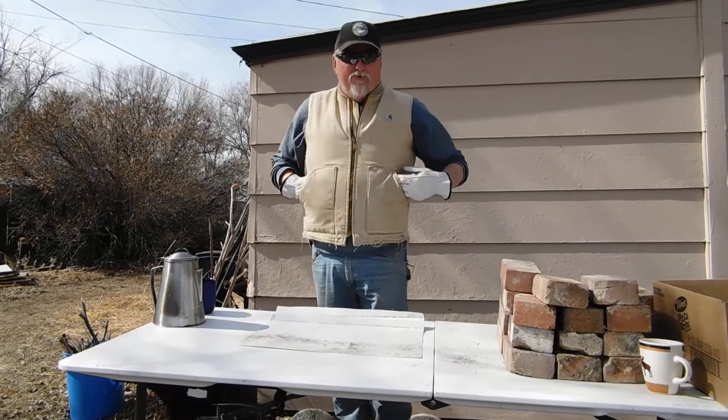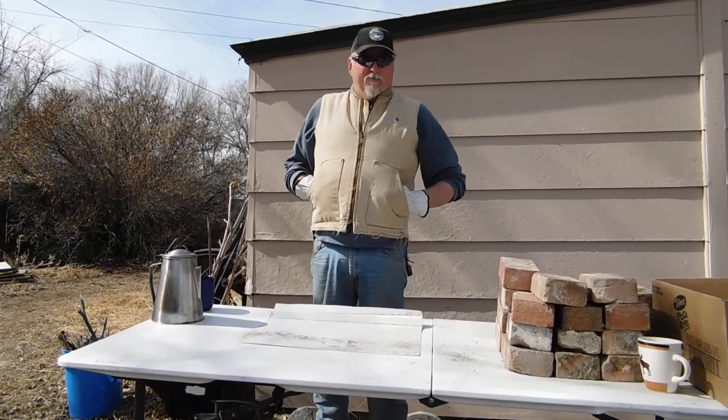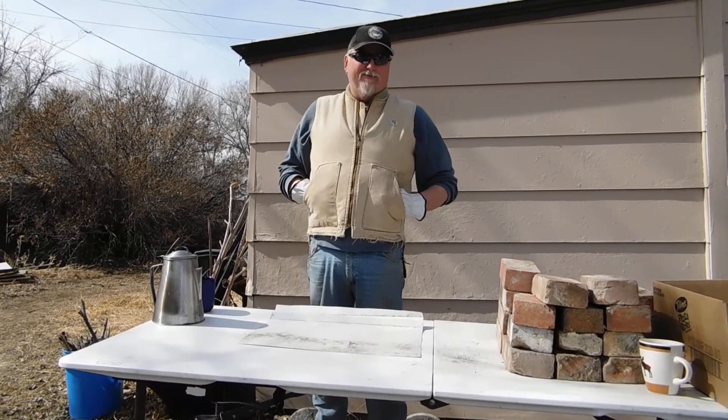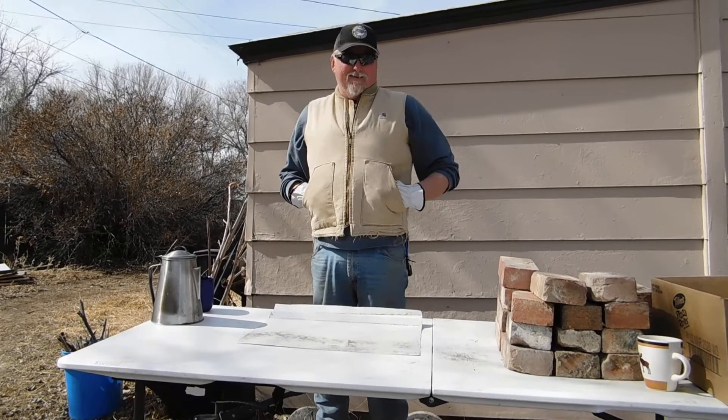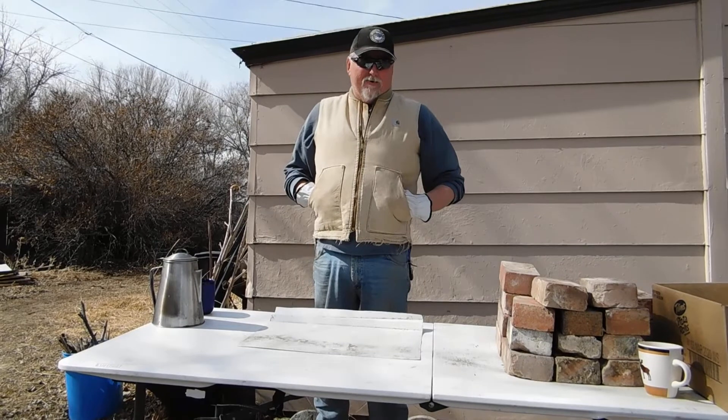It's a beautiful day here in Wyoming. It's early spring here in the Rockies, but unfortunately we're still at home with all the virus stuff going around. So we're going to do some home projects here and hope you enjoy them.